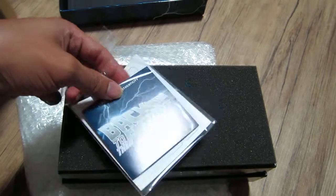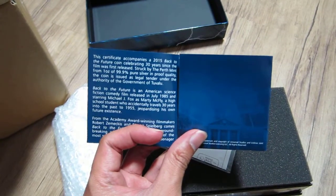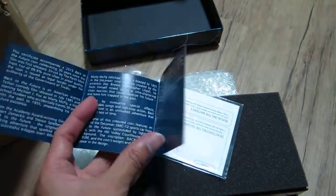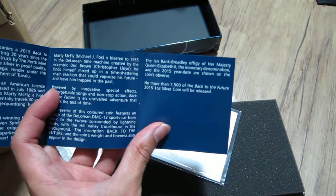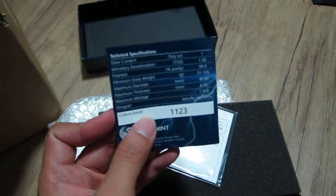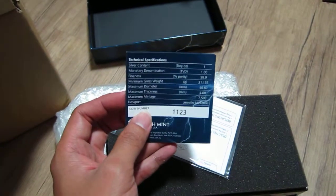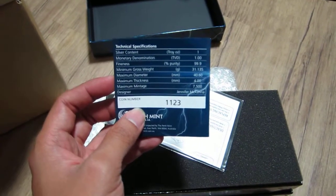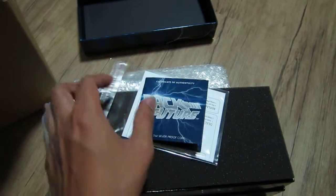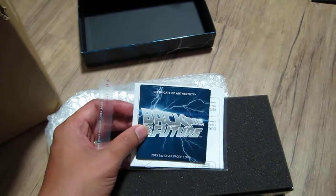I'm not sure what number we got here. Celebrating 30 years — this coin was released on the 21st of October 2015. That was the day that Marty McFly went forward in time to the future in Back to the Future Part 2, the sequel. Back to the Future wasn't meant to have a sequel, but the first one was so successful that they decided to do another one.